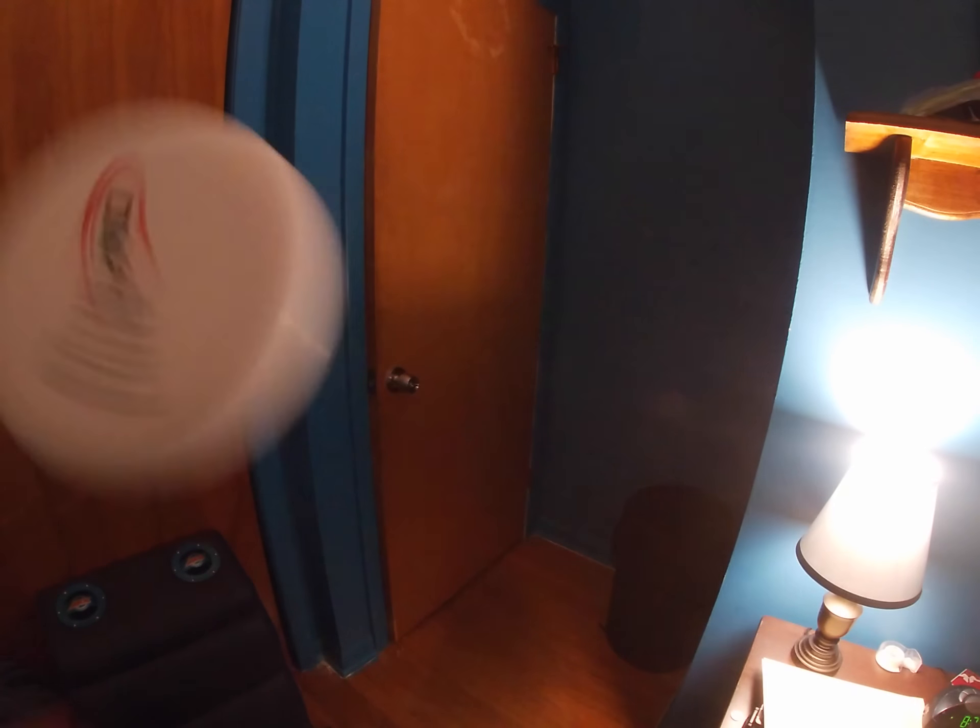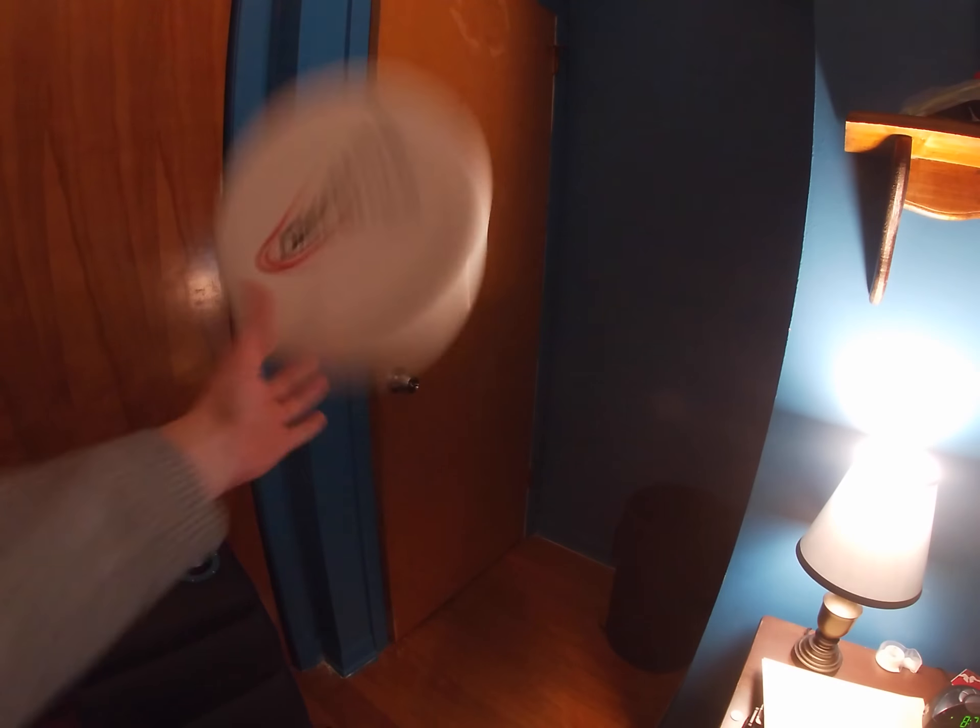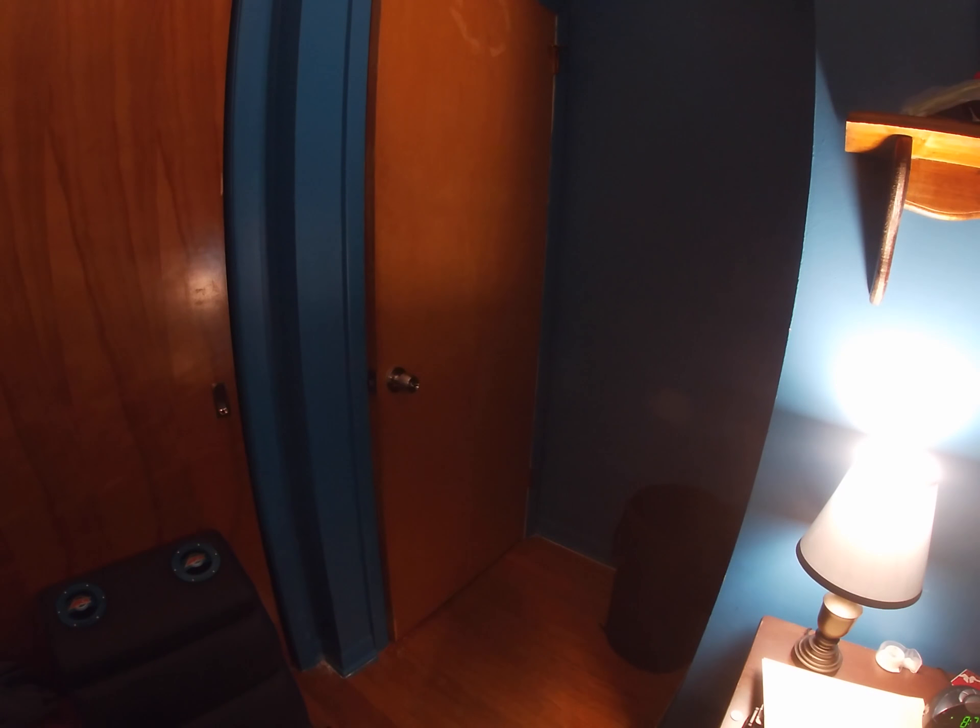That's pretty much it — just get used to holding the disc so that if you get in a game, it doesn't feel like some foreign object to you. And that's it.